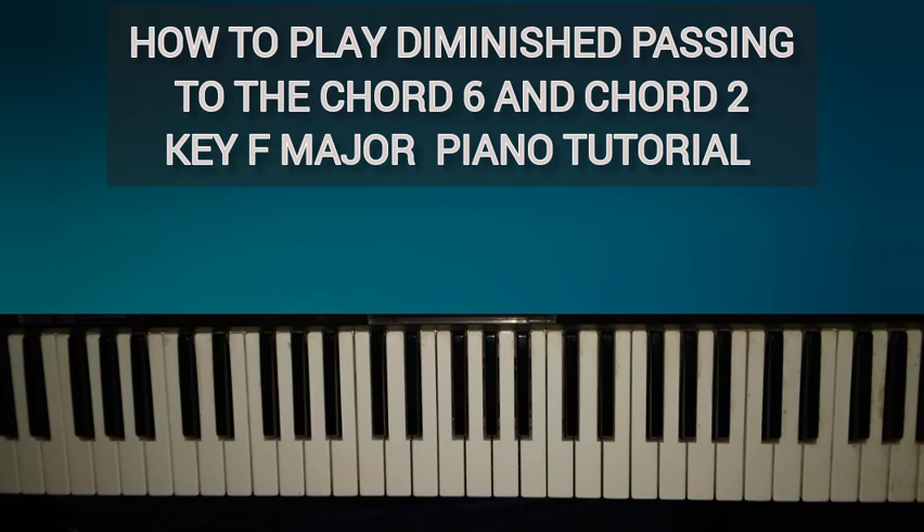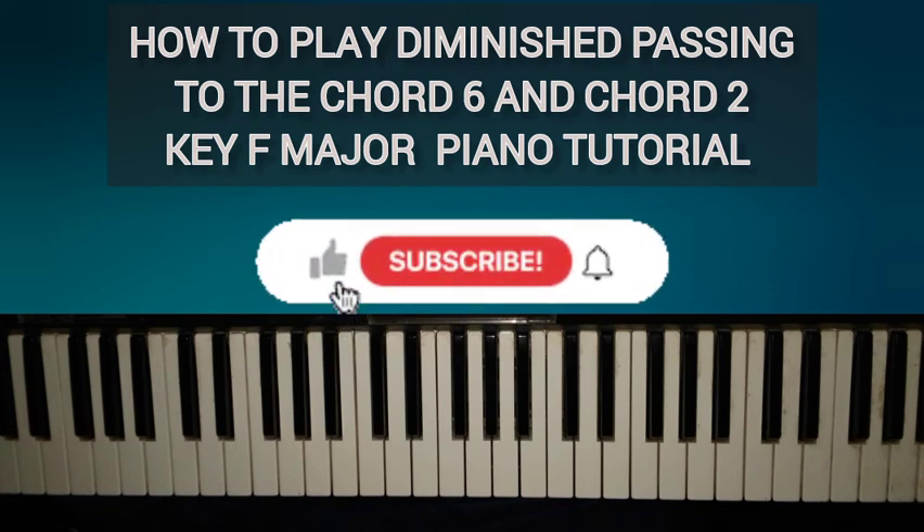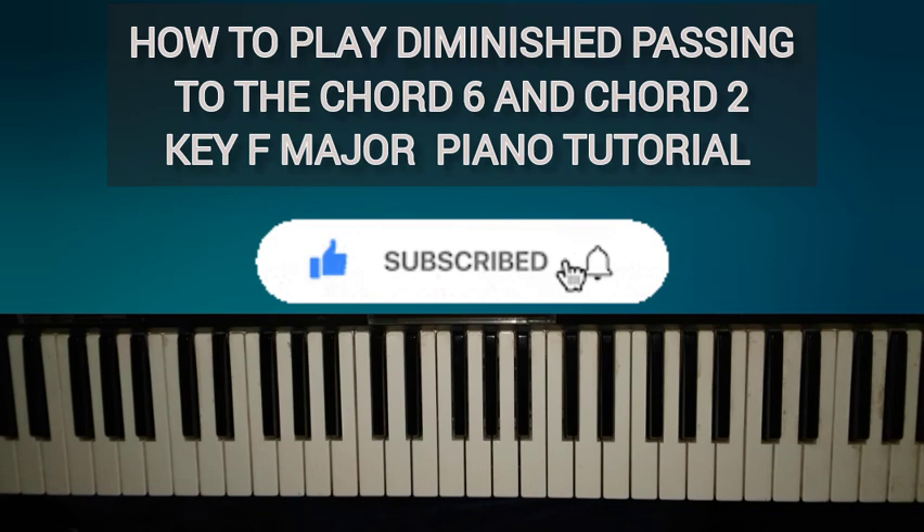I think that will be all for now. If you have interest in more passing chords, you can comment below. Once again, thanks for watching — please like, subscribe, and hit the notification bell. I will see you in the next video. I love you guys, stay safe, God bless you.